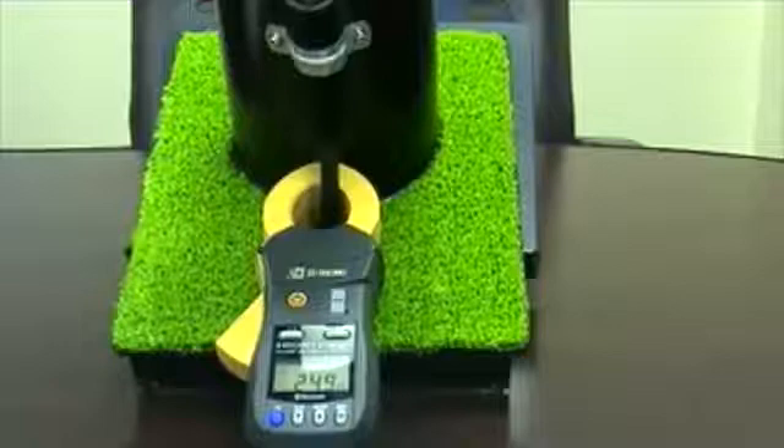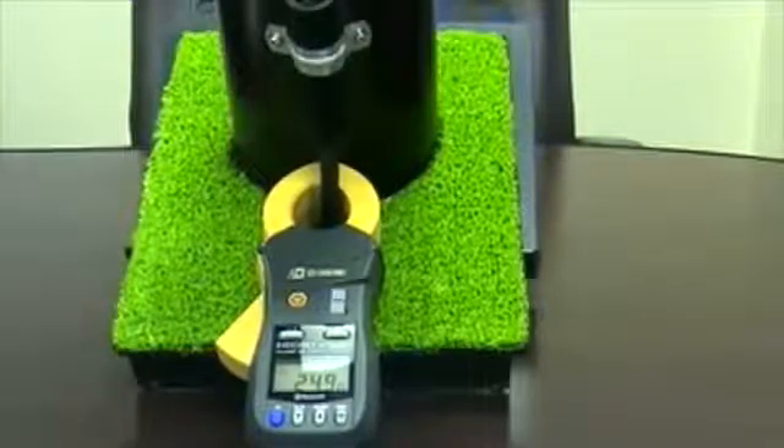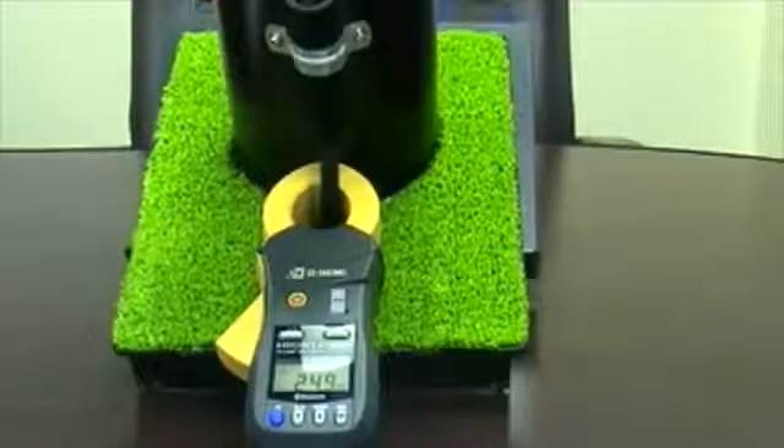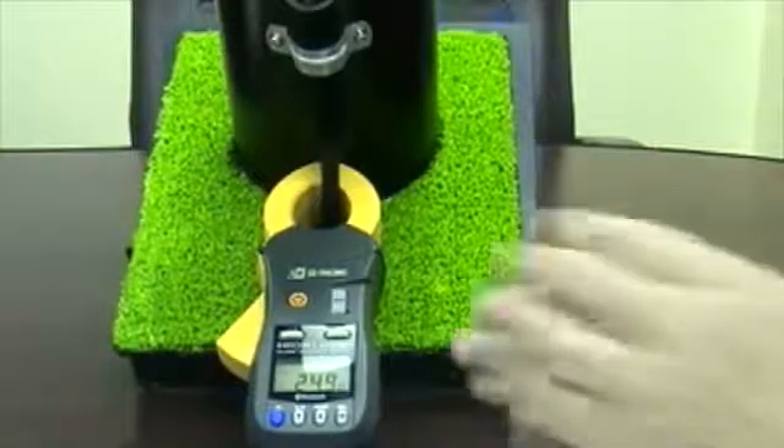This was not done simply as a convenience — this was done to improve accuracy. Other products rely heavily on the high pressure of the mating surfaces of the jaw to ensure the readings are accurate. If there's any dirt or obstruction preventing complete intimacy of that mating surface, the accuracy of the readings is compromised. This is due to the leakage flux between the two cores of the jaw interfering with each other, contributing to the inaccurate readings.